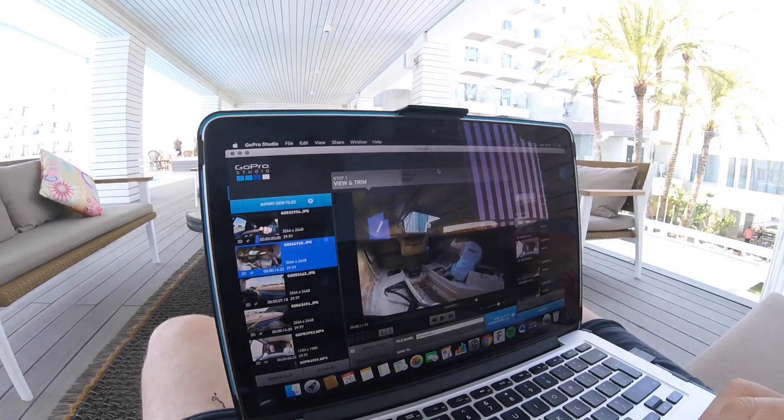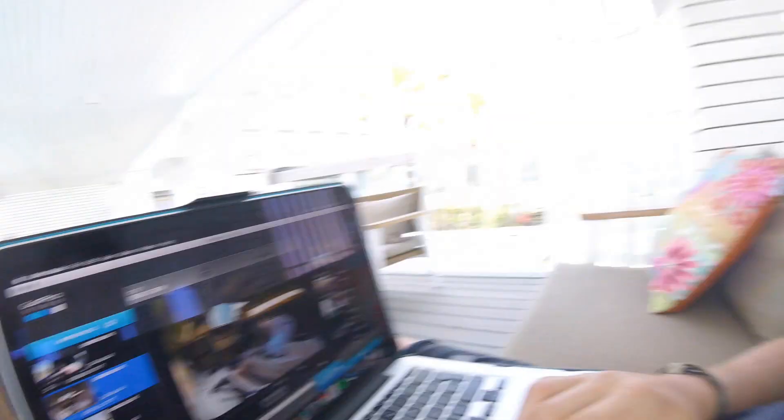I'm going to do the other side probably over the next few weeks, and then put the new rubber strip that I've got on. I'm actually editing this video now and I'm going to hope to publish that today.